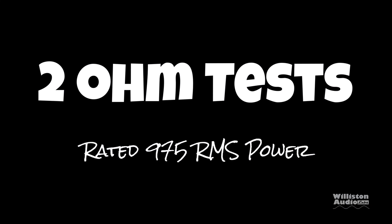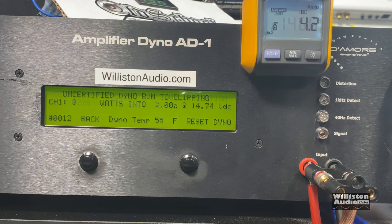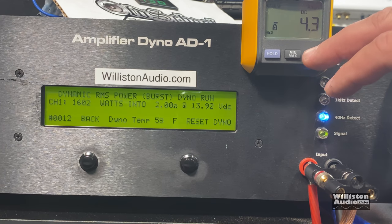The amp performed very well at 4 ohms. Let's try the 2-ohm test — it's rated 975 watts. Certified at 1% THD at 40 hertz, we easily bust that: 1226 watts at 13.97 volts. Uncertified takes us up to clipping. It gets more than 1500 watts — 1533 watts at 13.59 volts at 2 ohms. Dynamically at 40 hertz, we hit 1600 watts.